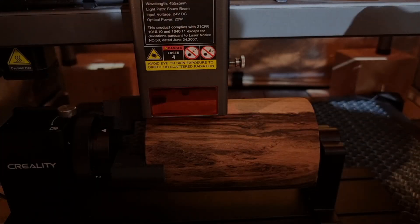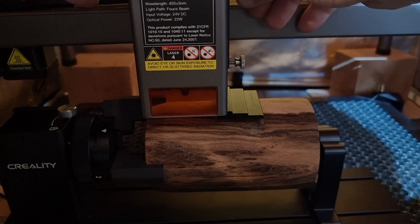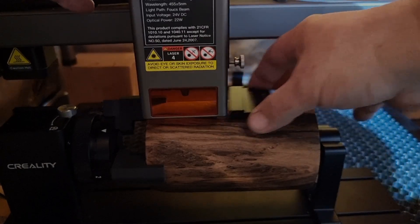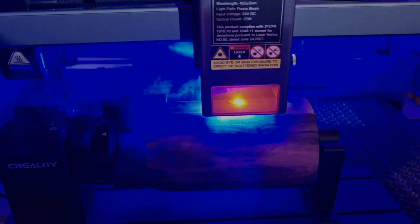I will continue with engraving our spice containers. Adding unique graphics to these containers not only improves their appearance, but also adds value and uniqueness to each piece.